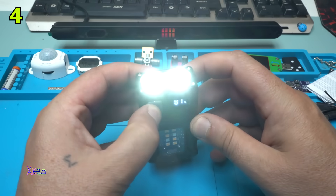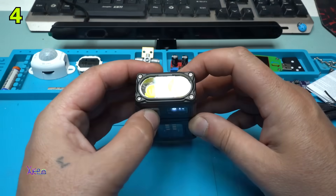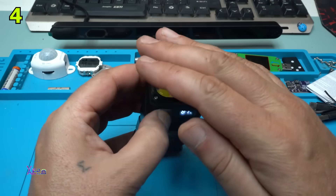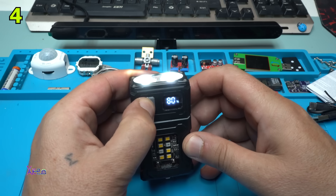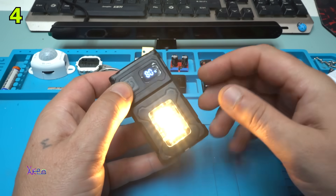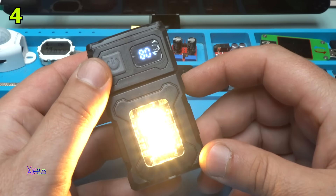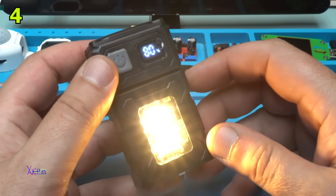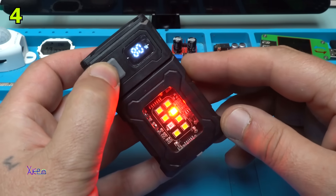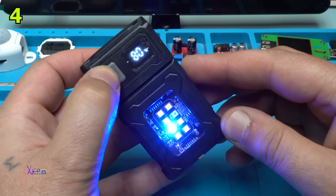This is medium maybe. Blinking — whoa, this is crazy! You need to hold the button so you can activate these front LEDs. And this is warm light — I like warm. Red. Beautiful. Blue. Police light.